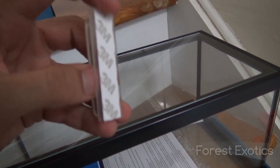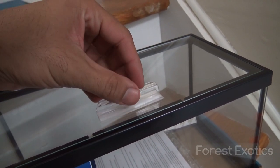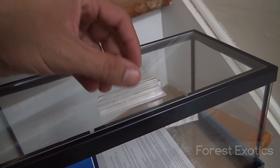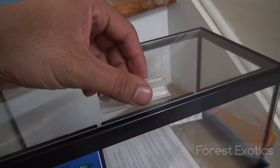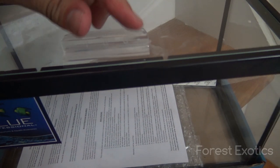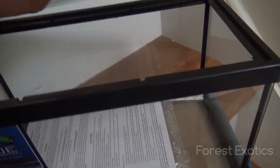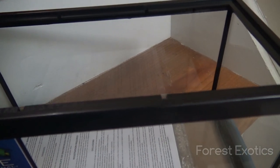All I have to do is remove this adhesive here so I can put it onto the glass top, that way I can have a little handle here to open and close it. I attached the handle on it and I'm just going to quickly set this up.